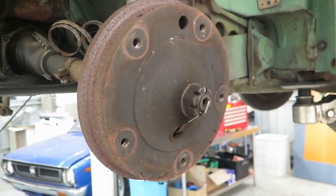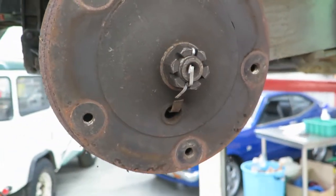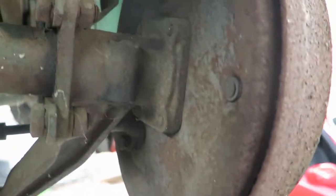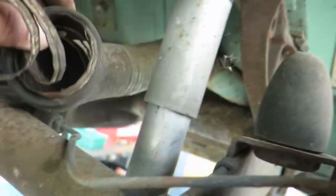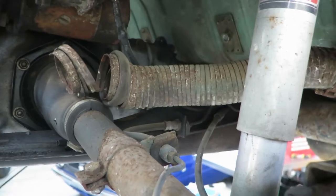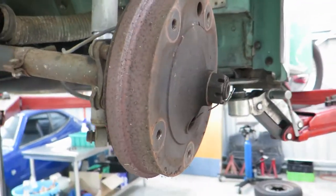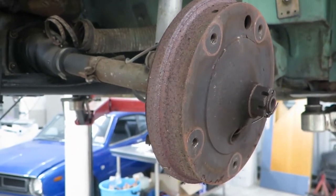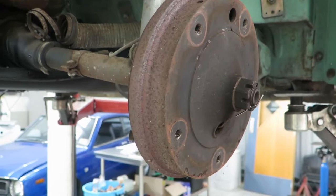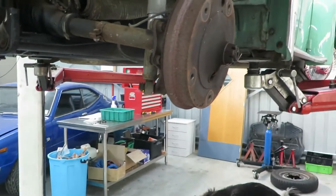That other wheel was in much better condition thankfully. We're going to pull the centre nut out, slide the drum off, and in theory unbolt the backing plate, remove the brake line clip, and slide the whole lot off the end keeping it all intact. We've got to bleed the brakes anyway because they don't work - there's no brake fluid in there and I can't see where it's gone, but I'm sure we'll find it eventually.